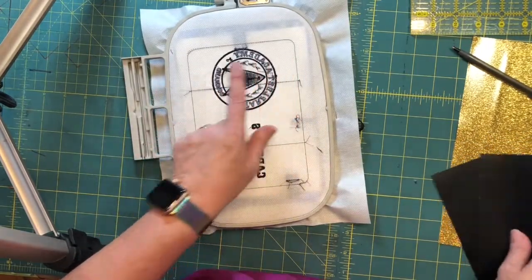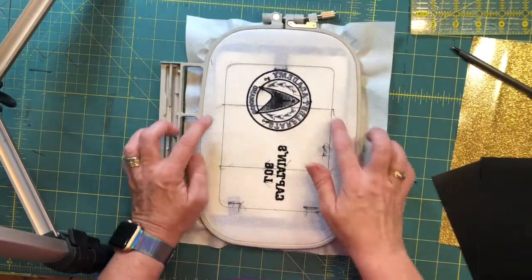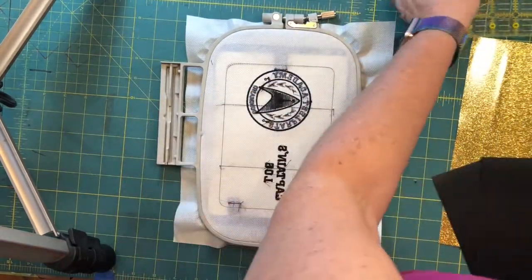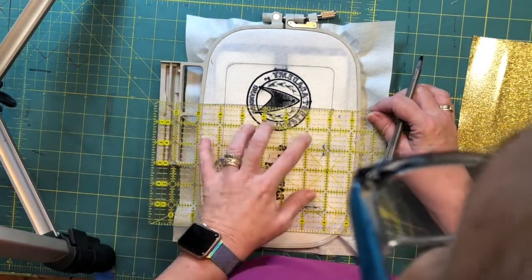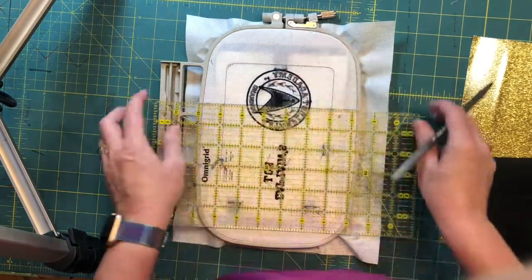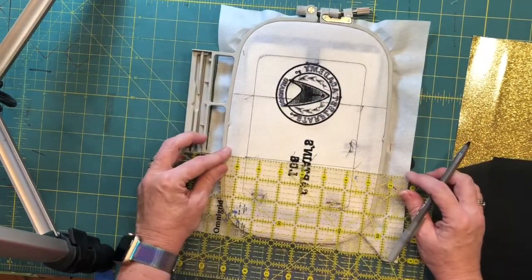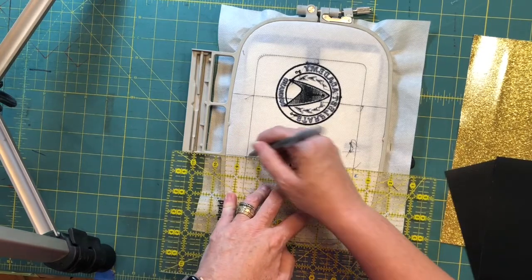We're going to flip our hoop over. These two die lines are for pocket placement, but we don't put the pockets on until after we've put the back on, so we're not going to be able to see those little lines. I highly recommend taking a pen and a ruler and extending those lines out a little bit so you can see what you are doing.